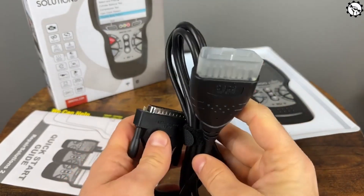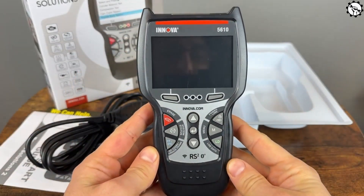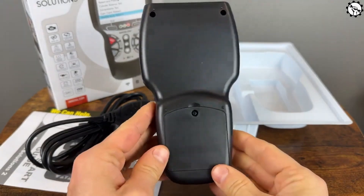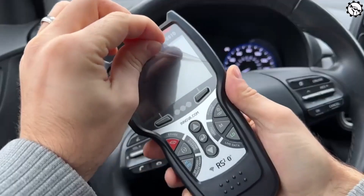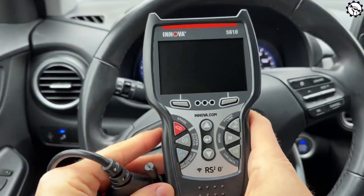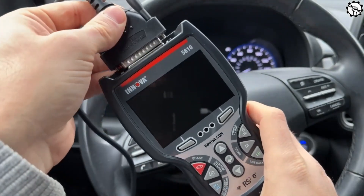Let's start with the unboxing of the Innova 5410 OBD2 scanner. As you can see, it comes in a sturdy and well-packaged box. Upon opening it, we find the scanner itself, along with a user manual and a USB cable for connecting it to a computer. The scanner looks sleek and compact, perfect for easy handling.